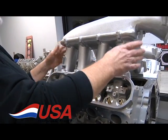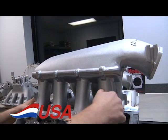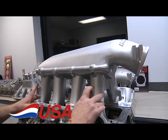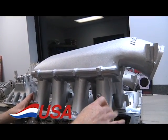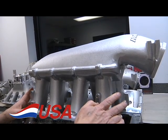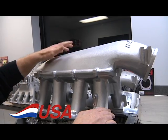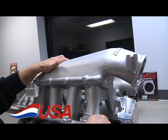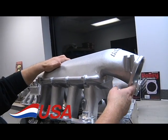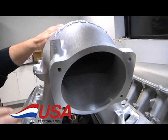This is the Holley box ram manifold — a perfect manifold for any bigger cubic inch LS or high-revving LS that you want to make a lot of power with. They come with a number of different tops. This one will take up to a 105 millimeter throttle body. I have the throttle bodies also in Holley and the premium AccuFab.